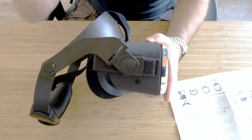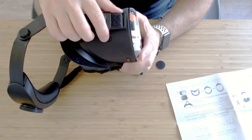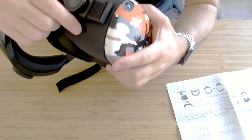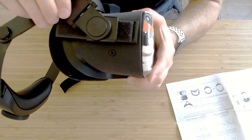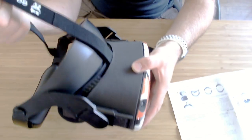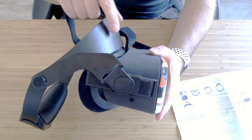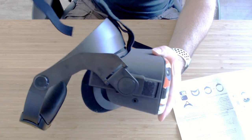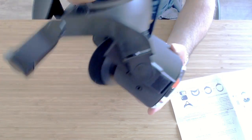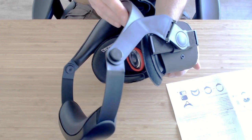I found that you need to have these arms just further back, just inside the audio output ports — so this edge here just in line with this port here. When the strap is tight you almost want it to follow the contour, because if you have this piece any further forward by moving the arms forward it's going to create extra pressure. Ideally you want it on the outside and not the inside, otherwise you're going to get strap marks on this band.